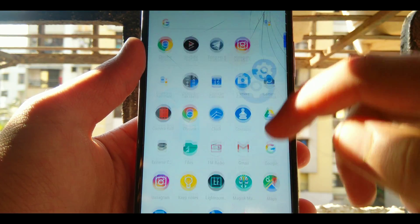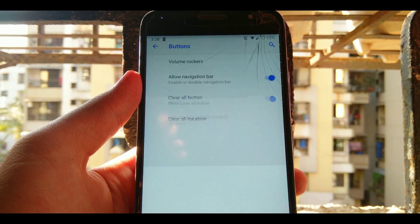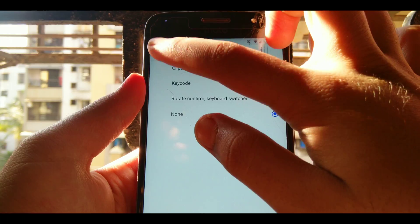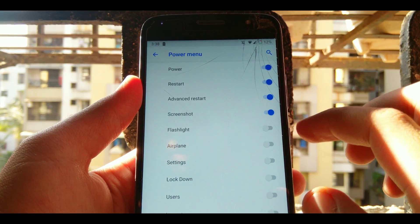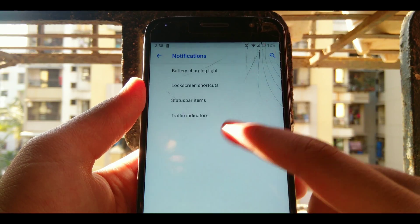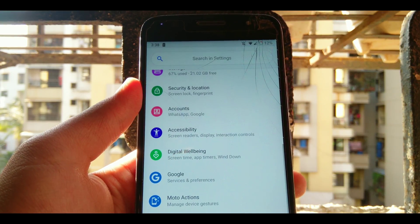Next up, you'll find more customizations in settings. Scroll down to find the buttons section, where you can customize the volume rocker, navigation bar buttons, and layout. You can also customize the power menu, as well as notifications, status bar icons, network traffic indicators, lock screen customizations, and more.